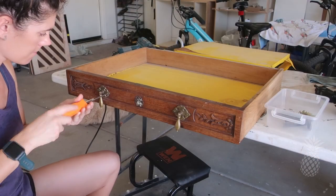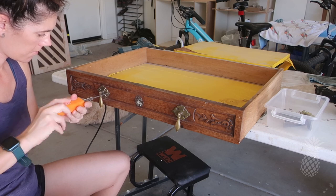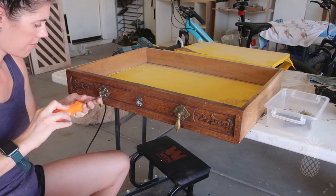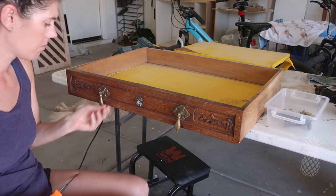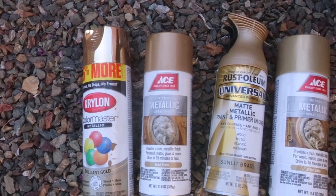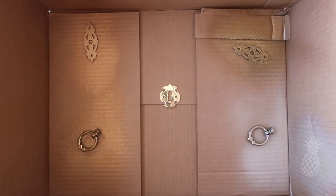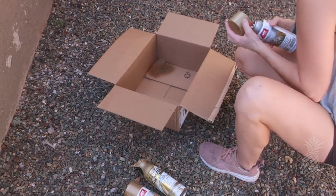The original hardware on this piece is so cute. Unfortunately, there was a dingle part missing - we searched high and low on the internet and couldn't find any. Darn antique hardware. So we're going to replace the drawer hardware with stuff we already have, but we wanted to match, so I was testing out a bunch of different spray paints to get just the right gold.